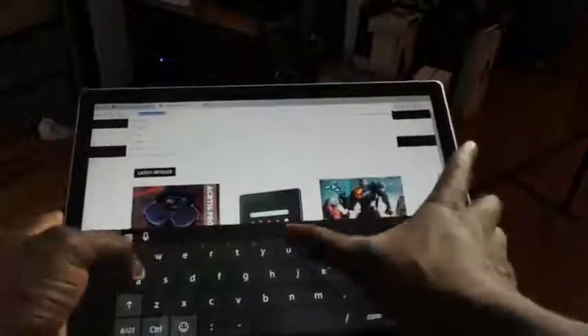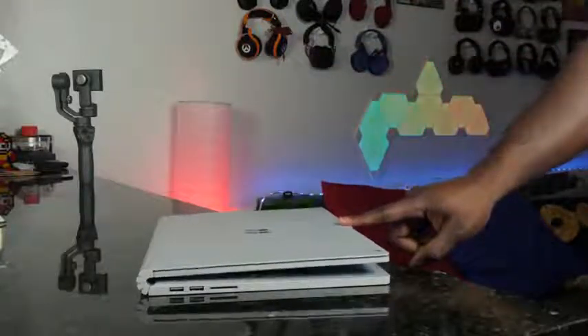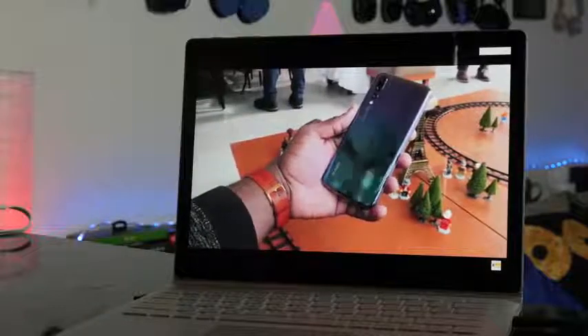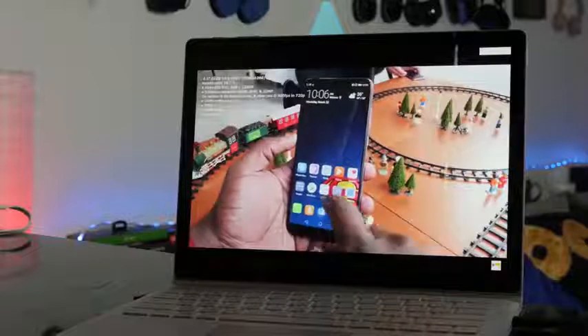Then you can dock it right back and basically jump in and do all your gaming, tapping into that GTX 1050 Ti and the performance and battery included there as well. The display is a 3,000 by 2,000 display — it's a wonderful-looking display, it absolutely looks gorgeous. Even the audio of the system is really good.